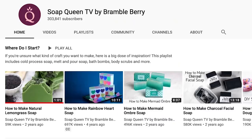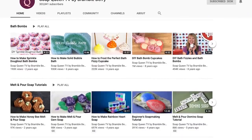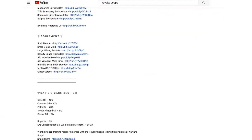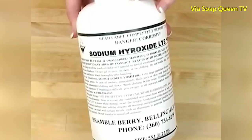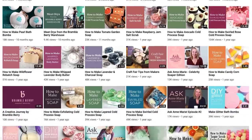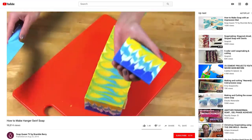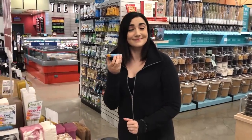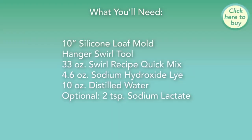But thankfully, I stumbled upon this channel called Soap Queen TV, run by this lady Anne-Marie, who seems to be kind of like the godmother of online soap art tutorials — partially because she owns her own company called Brambleberry that sells soap-making materials. On her channel, she details different techniques, what equipment you should use, and how to handle the whole 'lye is toxic and can kill you' thing. After watching a lot of her videos, I came across a tutorial for hanger swirl soap, which is colorful, swirly, and if I saw it at the store, I would definitely sniff it. So I picked this one and ordered everything she used from her website.